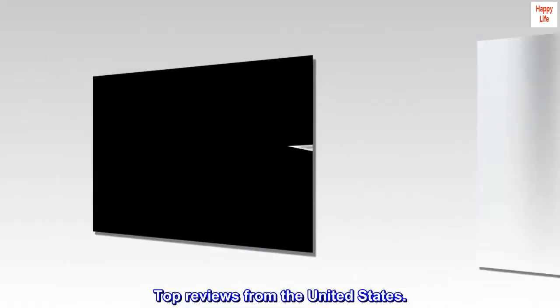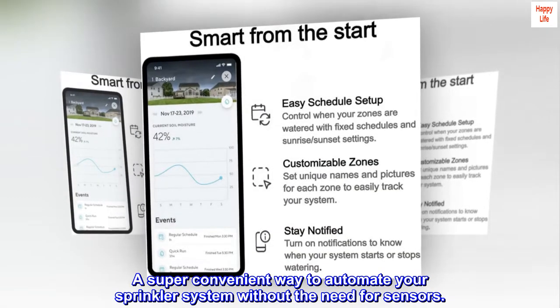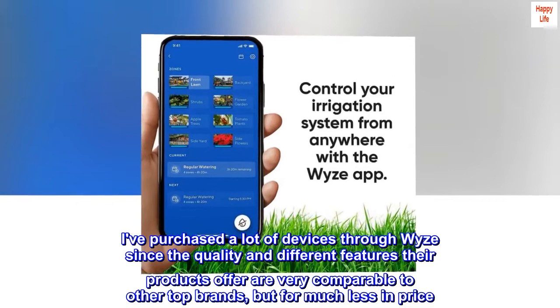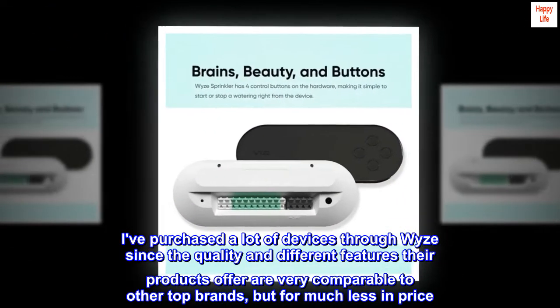Top reviews from the United States. A super convenient way to automate your sprinkler system without the need for sensors. I've purchased a lot of devices through WISE since the quality and different features their products offer are very comparable to other top brands, but for much less in price.